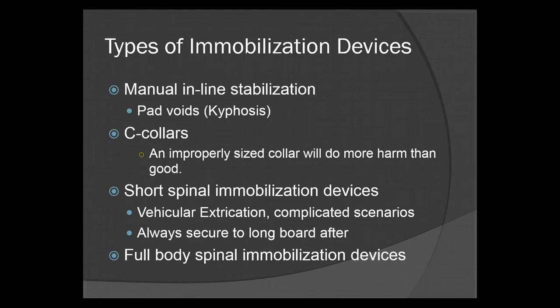Maintain manual inline stabilization. Pad the voids — the natural kyphoses and lordoses in the back mean there will be gaps between your patient's back and the board. Stick a towel, a pillow, something under there to pad that void. Otherwise you're going to cause more discomfort and could potentially cause more injury.